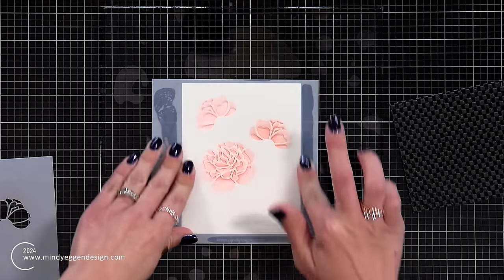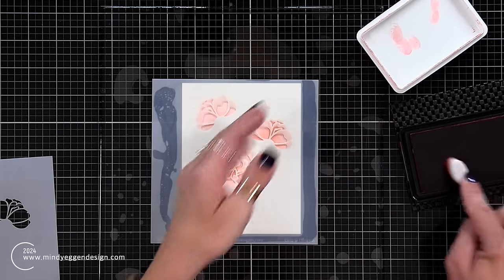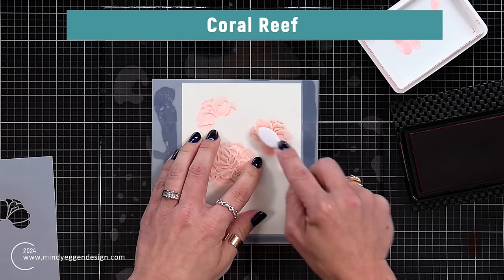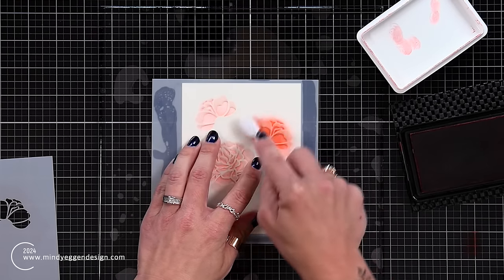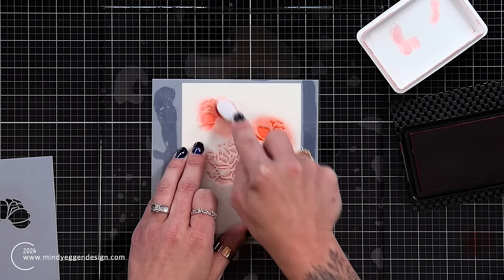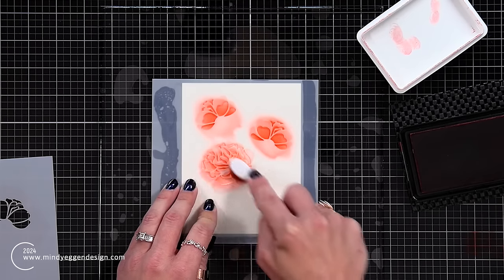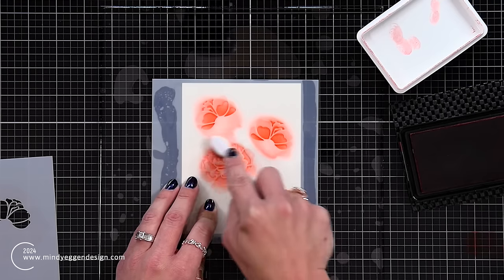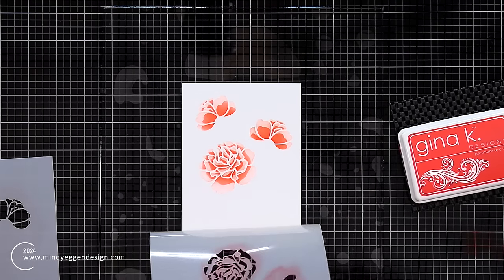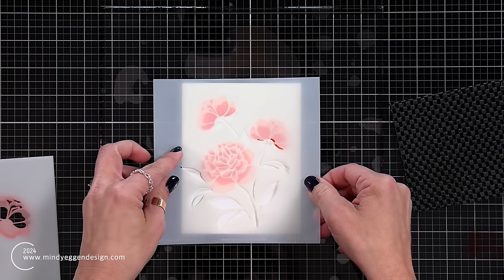Now I'm adding that second layer over the top. It lines up really easily — the white areas get covered up and it creates kind of shadow areas, just giving the flower a little bit of character. This second color is Coral Reef, using a mini blending brush. I peel this one back and it's a beauty — I have re-fallen in love with Coral Reef and Peach Bellini.